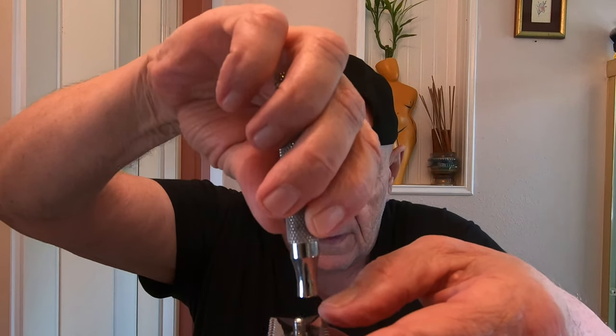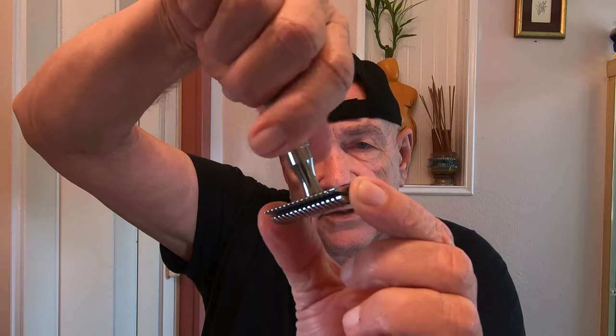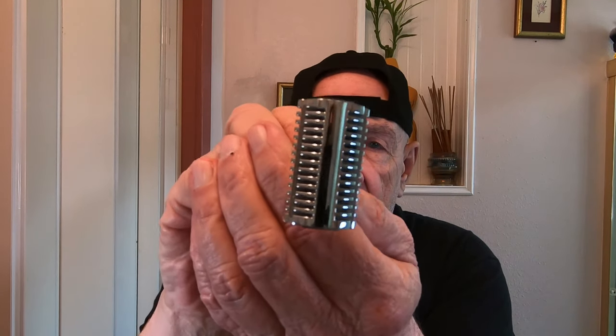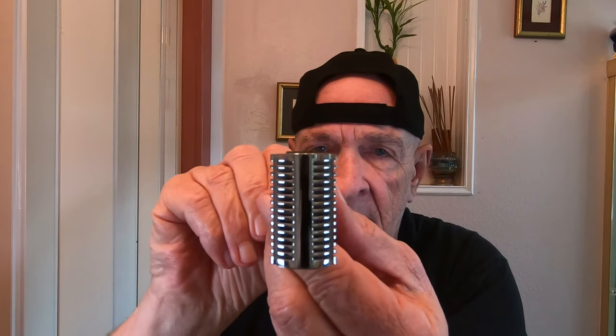We're going to put this in the razor right now. Then we'll put the plate on top and screw it down. I have to be careful not to cut myself — let me grab the ends here. There's a little bit of an overhang and that's why I like overhangs on certain razors, because you can grab the razor blade without cutting yourself. I check the alignment and it looks good, so now I'm going to tighten it down.